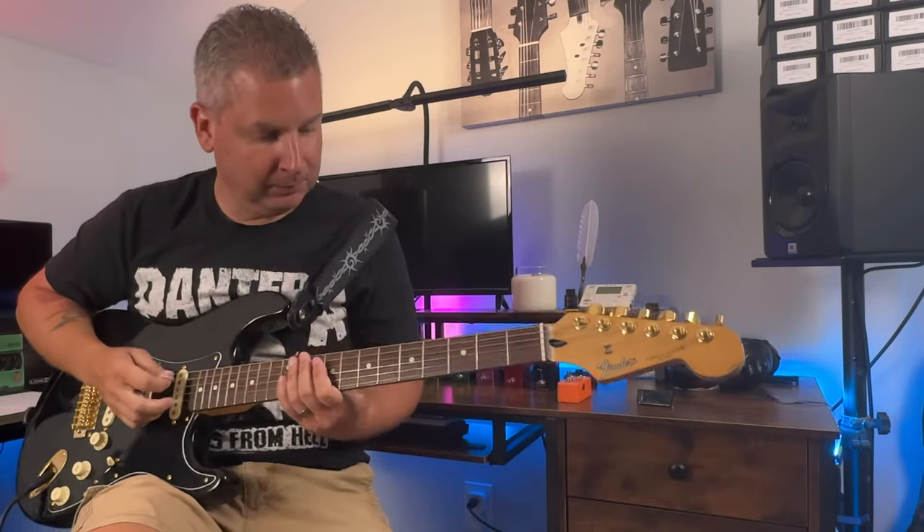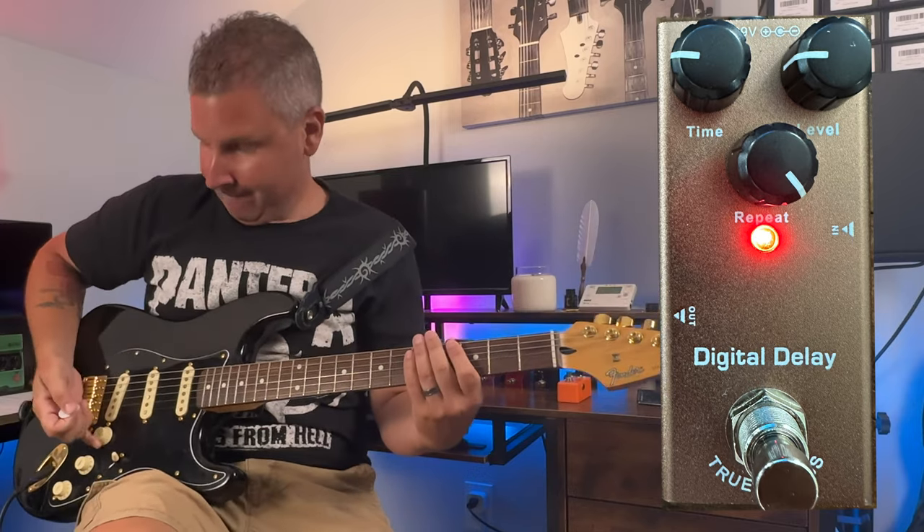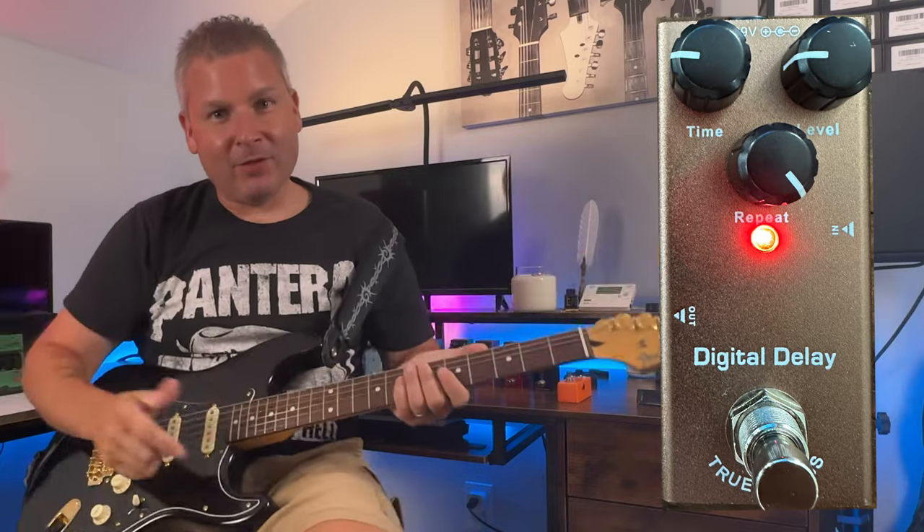Just for fun, let's crank the repeats back up and see if we can do something where the time and the level are at the 9 o'clock position. Didn't have any hopes for it — and it didn't even need a note struck. I guess that answers that question.